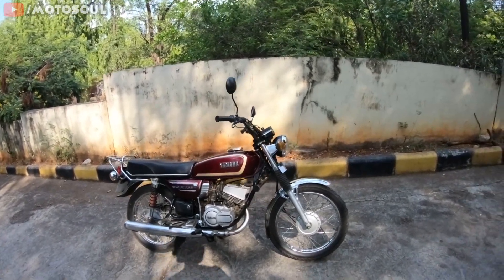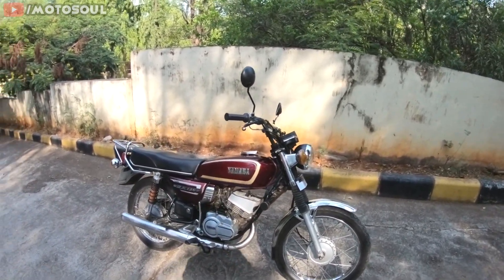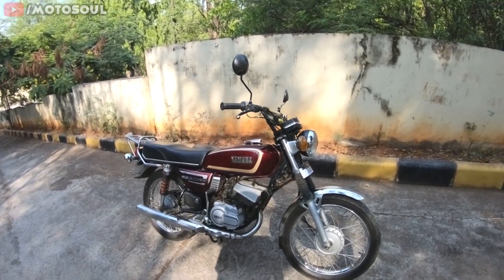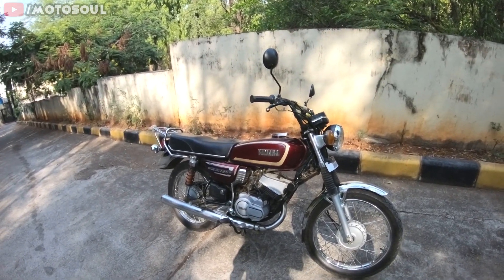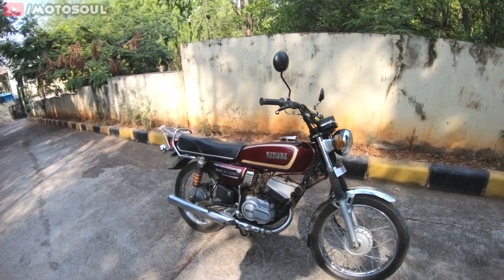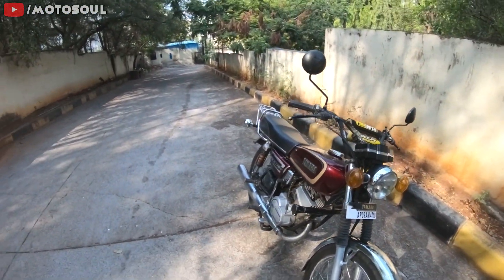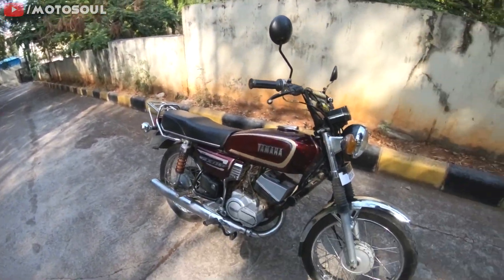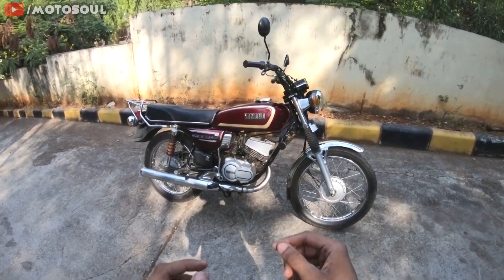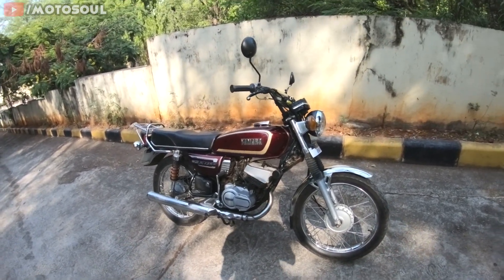Good afternoon everyone and welcome back to Motor Soul. Hope you guys are safe — please wear a mask and sanitize whenever possible. This is a brand new video and in this video we are going to discuss the most neglected part on a motorcycle, which is also the most underrated. Whenever people restore motorcycles, they don't change the tires.